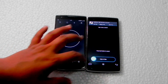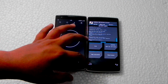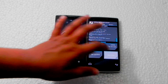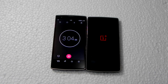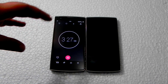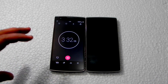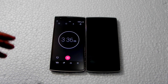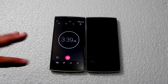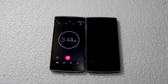We'll now do wipe cache and dalvik cache again so there are no boot loops, then reboot system. There'll be a black screen for a while — don't worry, it will take around 30 seconds to a minute before the MI logo appears.